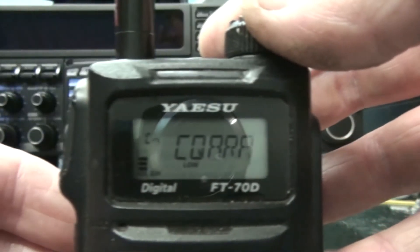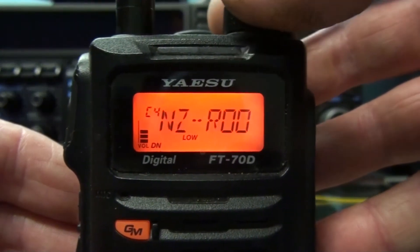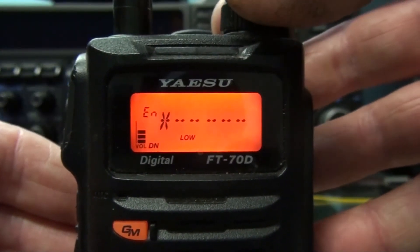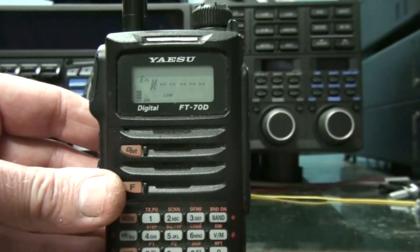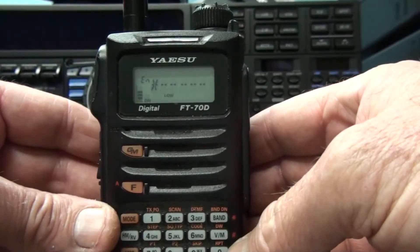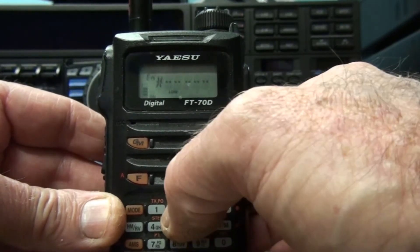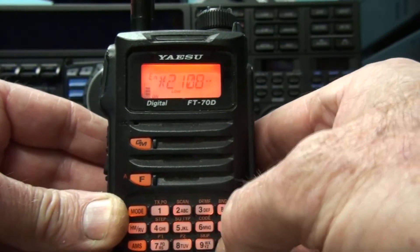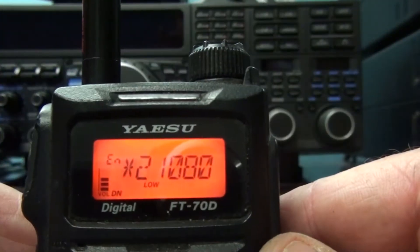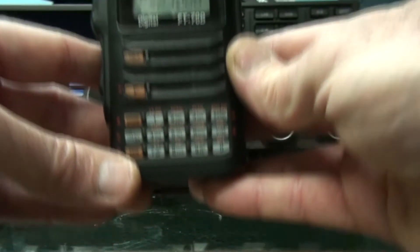With the VFO knob we can change it to EN which is the direct entry mode. So when it's in that position we can enter the DTMF number for the room. The numerical link I know is 2 1 0 8 0. You can see just 2 1 0 0 — the hash is already in there, then the star to connect.